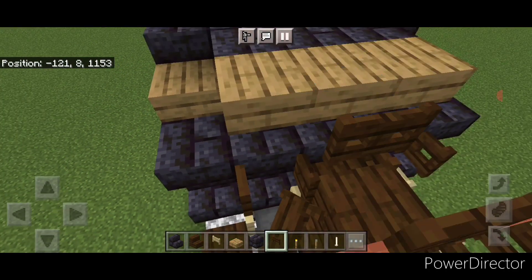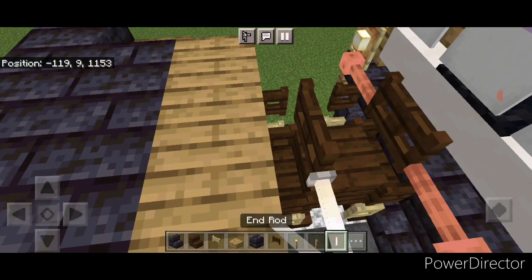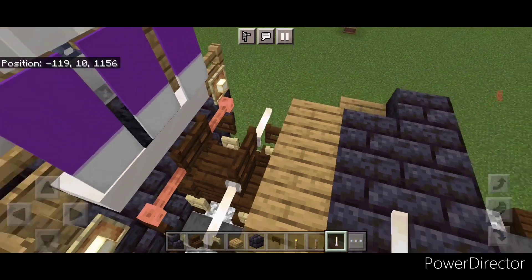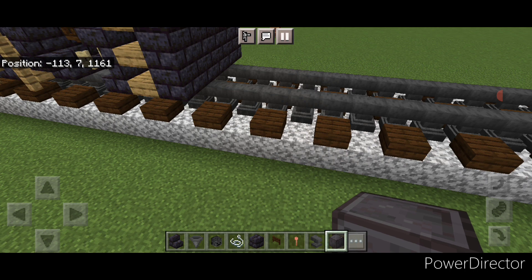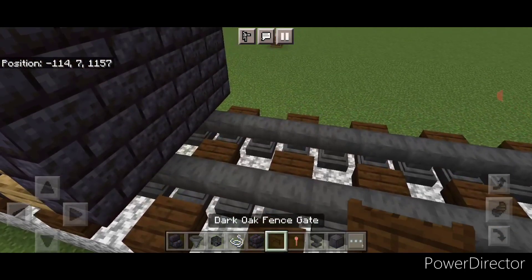Then we'll put one sideways fence gate on this top middle. Then come up here and crouch and we're going to put a sideways end rod here and one over on this side. Then come in front of this on bottom and put a dark oak fence gate on each rail.